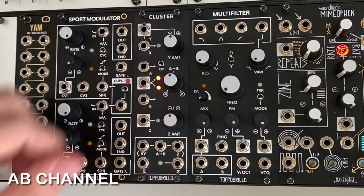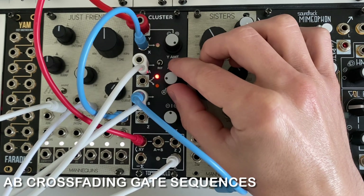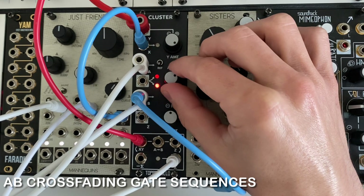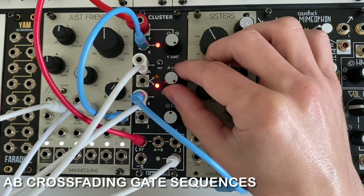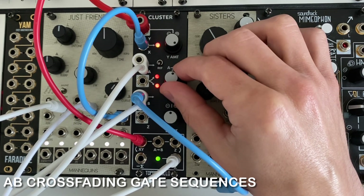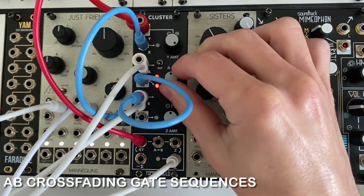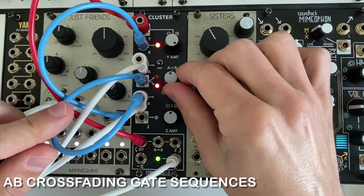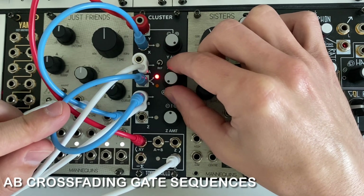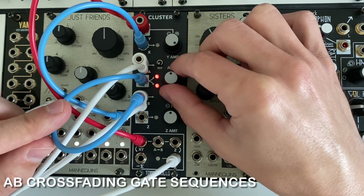In this patch, I have two separate gate sequences going into the A and B inputs. The output is being slewed by the Sport Modulator and then used as an envelope on the XY channel, like in the previous VCA patch. Crossfading between the A and B inputs creates a shifting dynamic gate sequence. We can get back to the original sequences by moving the knob to the extreme positions. By multing the B gate into the crossfading input, we can emphasize the B sequence and play around with the strength of the A sequence — great for adding accents and ghost notes.